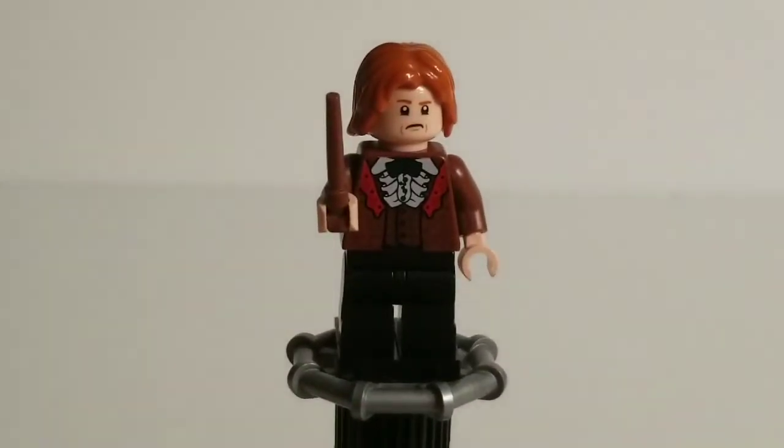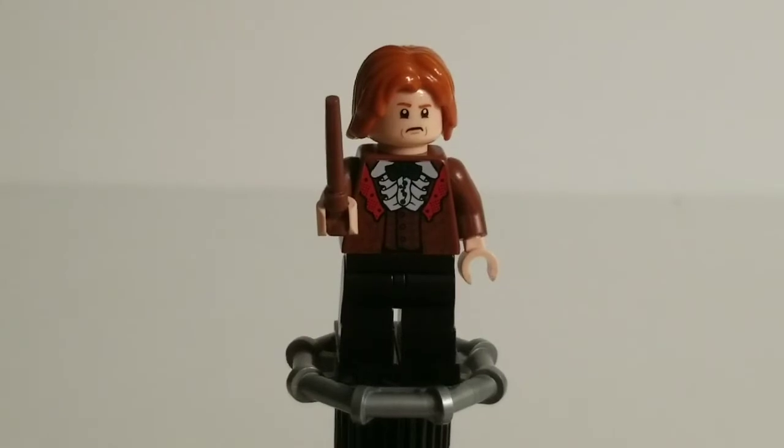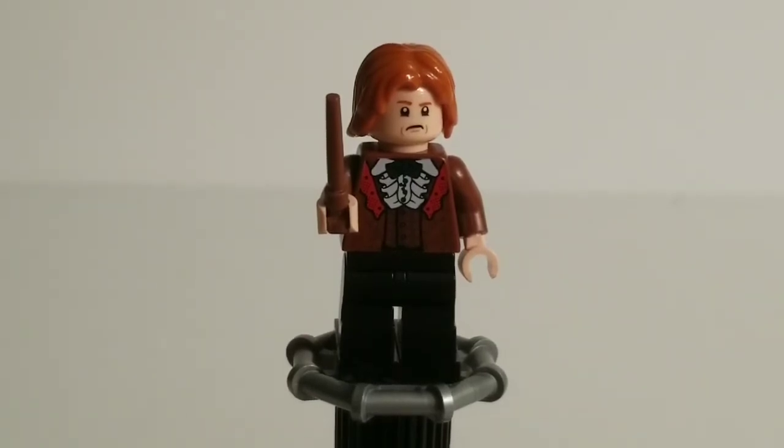And that's this Ron figure. Much like Hermione, it's not perfect, but I think it's pretty good. But that's enough of the main trio — now let's move on to our other Triwizard Champions.